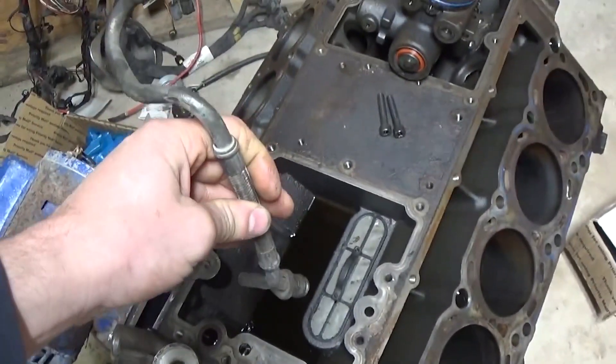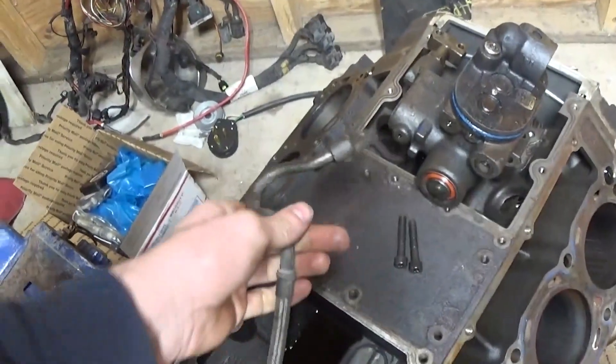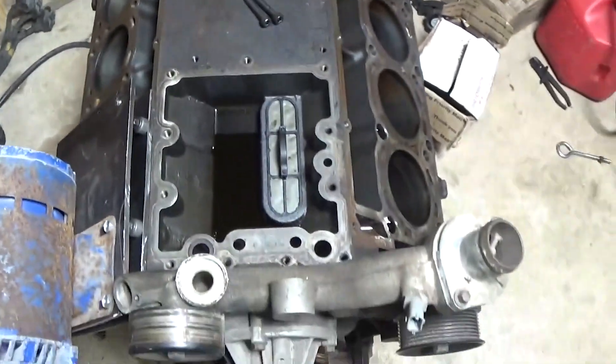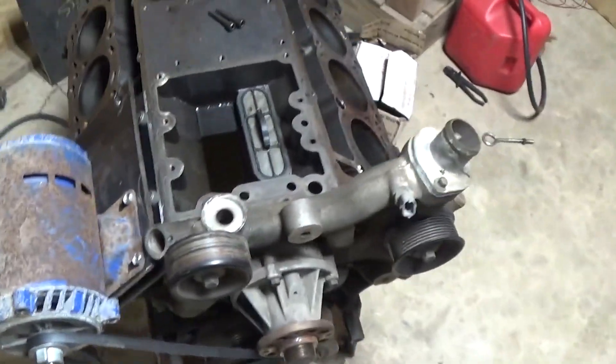I've got a turbo feed tube — I'll probably just run it back into the engine so I don't have to worry about plugging the hole. I want this engine to mimic oil pressure from a running engine so we get similar oil pressure to the injectors. Obviously we're going to see higher oil pressure since we're not running all eight injectors, only four. But I feel like running off the actual engine and not trying to simulate anything else will be the best approach.